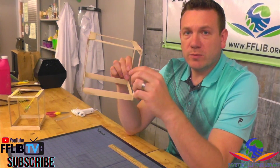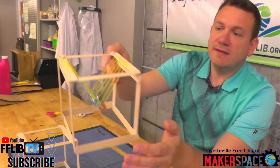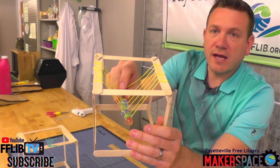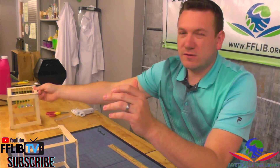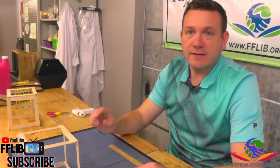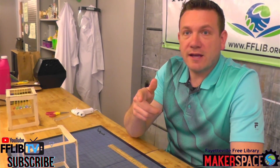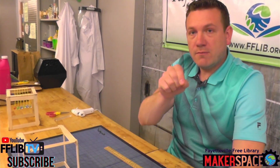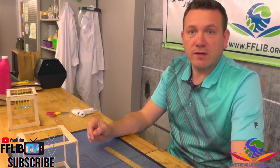Now that we have that cube all glued up, we need to make the strings that are going to hold the marbles. You should use about a foot of string per marble. We have six marbles, so we want about six feet of string. We need to cut it down into one-foot sections, so I'm going to use a ruler, measure out the string, and cut each time I get to 12 inches, or one foot.